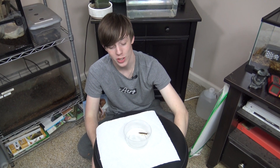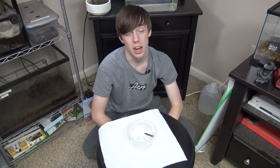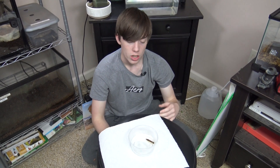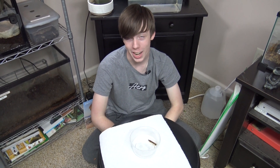Hey, welcome to Collins Creatures. This in front of me is a dragonfly nymph that I've been raising. In today's video, I'm going to be talking about dragonfly nymphs and then explaining how I take care of it.